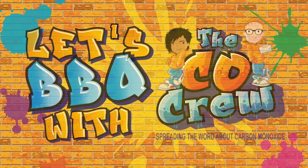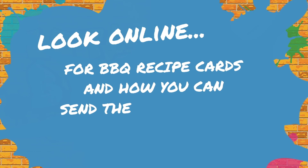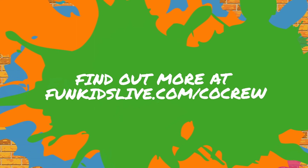Let's barbecue with the CO Crew. Look online for barbecue recipe cards and how you can send the CO Crew your favourite recipe. You may even win a prize. Find out more at funkidslive.com/cocrew.